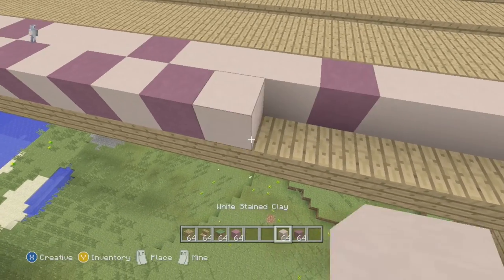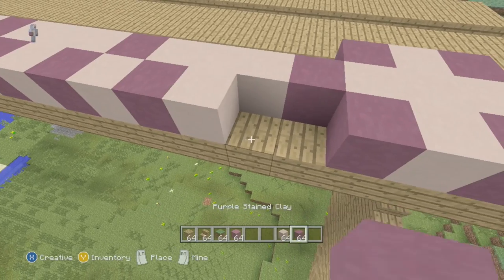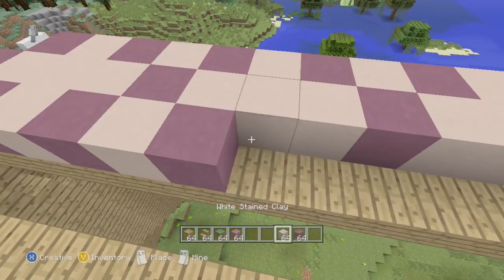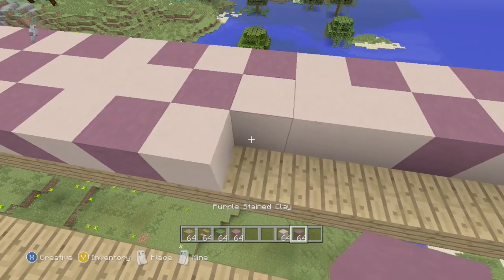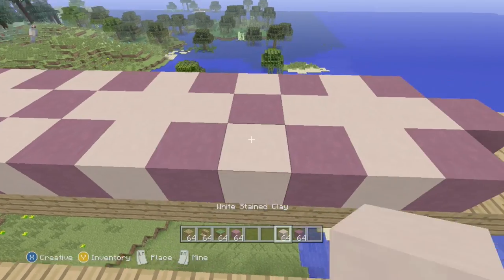One thing I worked out with the tablecloth pattern: instead of doing the cross and then the colors, it's actually easier to do dark color, light color, dark color, light color, and then the next lines like three light, one dark, three light, one dark. I found it being loads quicker if you're ever doing a tablecloth.